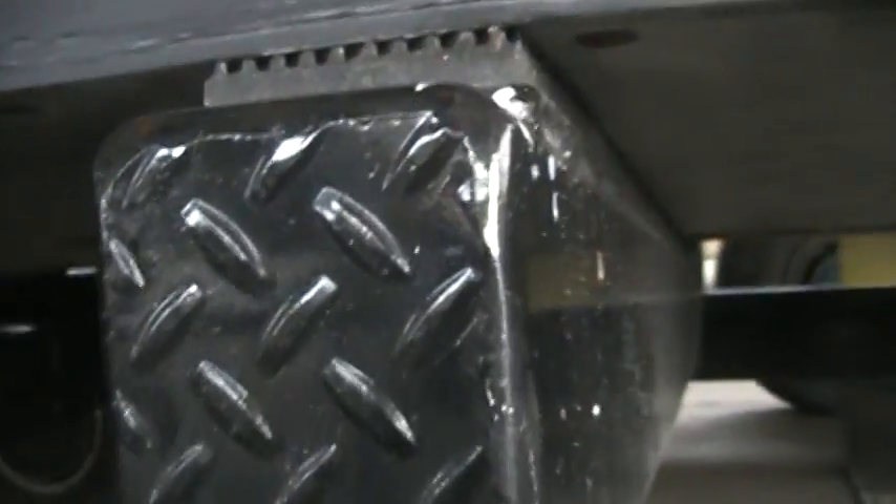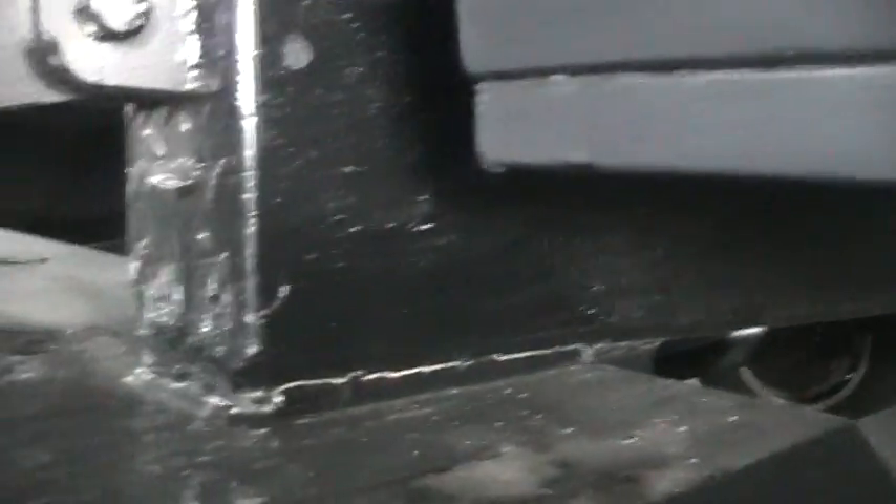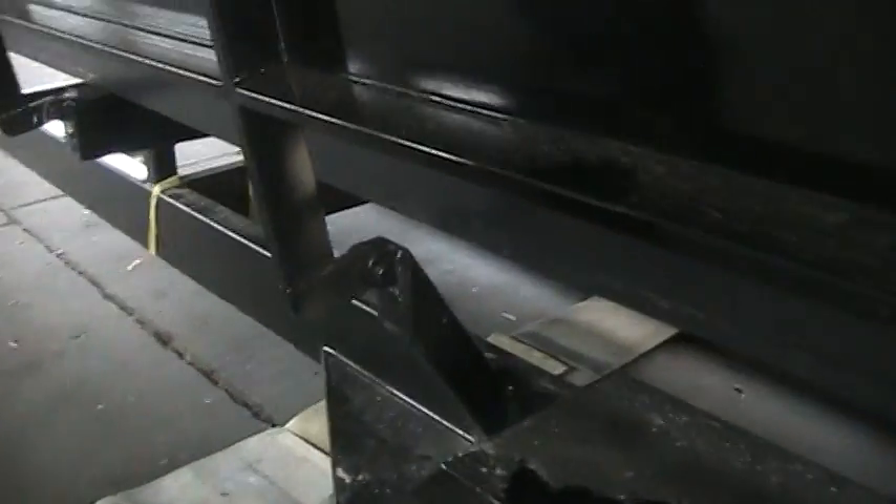This design here is a step design. You had a thicker hull here, and then when it got back to about the midsection you had this step. Chris Craft was the first one to do this, him and Garfield Wood. The step here, then you had another bigger step here. This is underneath the boat. What happens is you got all the water running through here, and then this was open and you had the propellers just kicking, and this thing was just going like a bat out of hell.